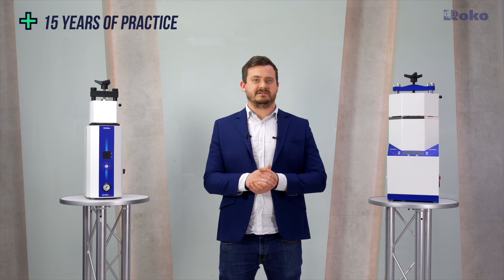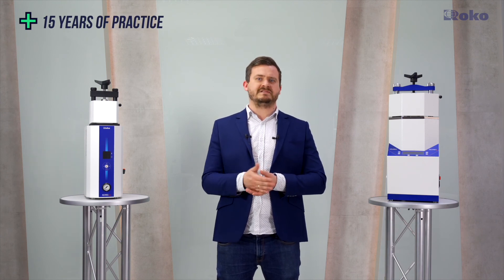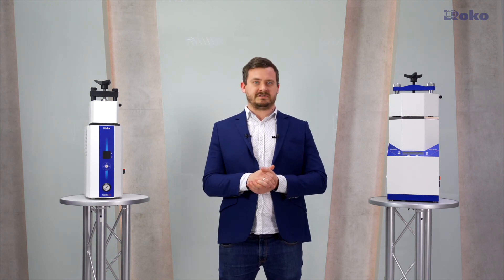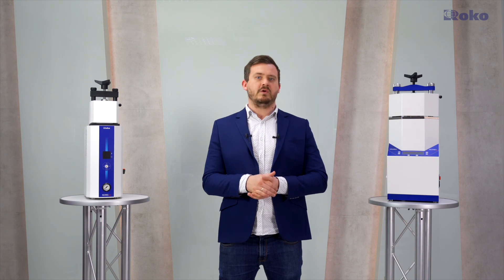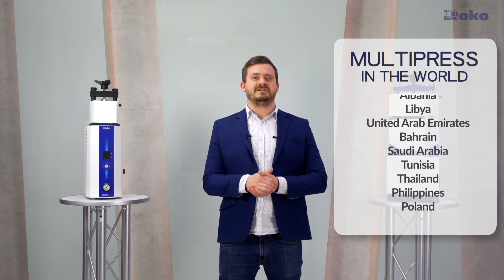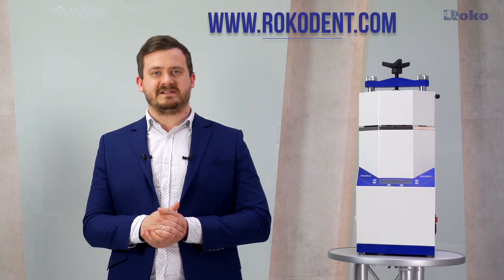Multipress ensures effective making of dentures from all thermoplastics. It does not require ongoing maintenance and all active components have increased durability. For 15 years, it has been working in the toughest conditions in various parts of the world, which proves its reliability and durability. Multipress injection machines are recommended by over 2,000 users from 20 countries. More information about the Multipress system can be found at rocodent.com. Please contact the dealer of Rocco in your country. Thank you for your attention and see you soon.